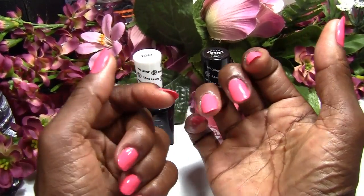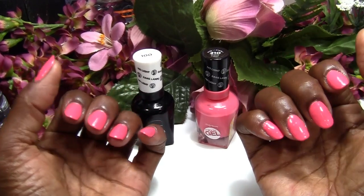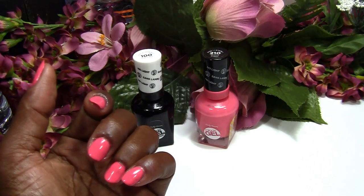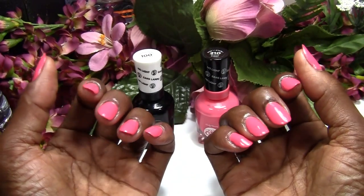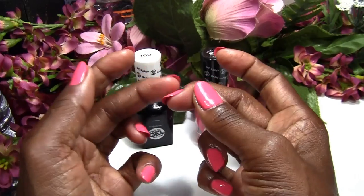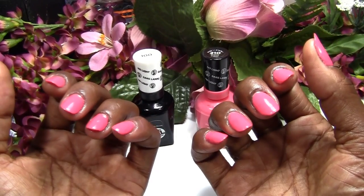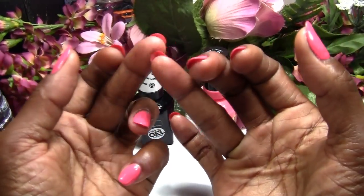I should say that I used three coats of the polish and two coats of the clear. It took extremely long to dry, and I have my little fan right here. Between each coat, I had to hold my hands in front of the fan for about 15 minutes just to make sure they were a little dry, and they were still tacky. Finally, when I put my last coat of top coat on, I just sat in front of the fan for about 30 minutes, and when I woke up they were extremely dry.